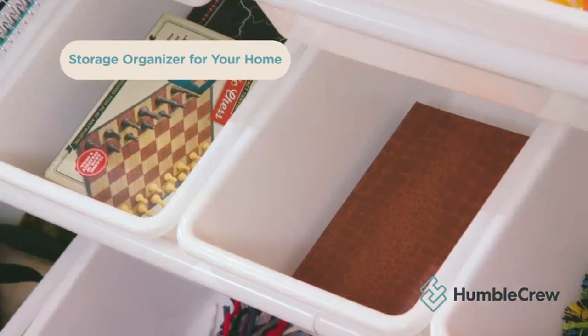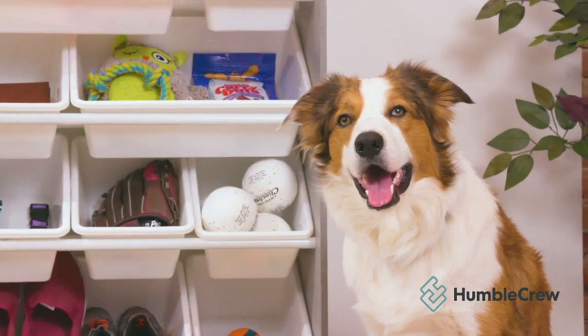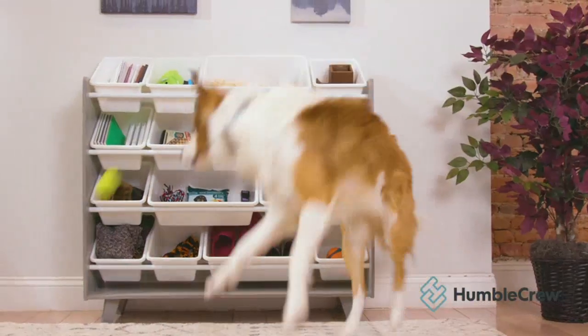It is made of sturdy wood, and the white finish looks great in the room. The 16 storage bins are perfect for holding all of the toys, and the bins are easy to remove if needed.